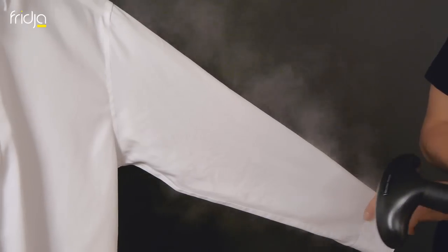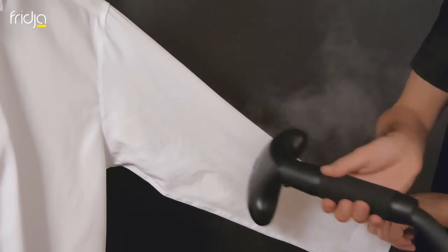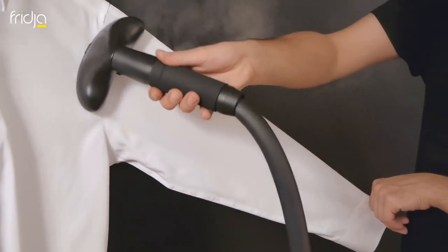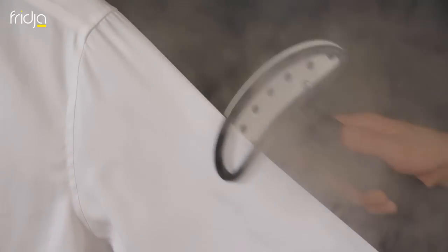Remove the creases from the sleeves by pulling the cuffs taut. For a sharper, executive look, use the clasp to create a crease along the sleeve.